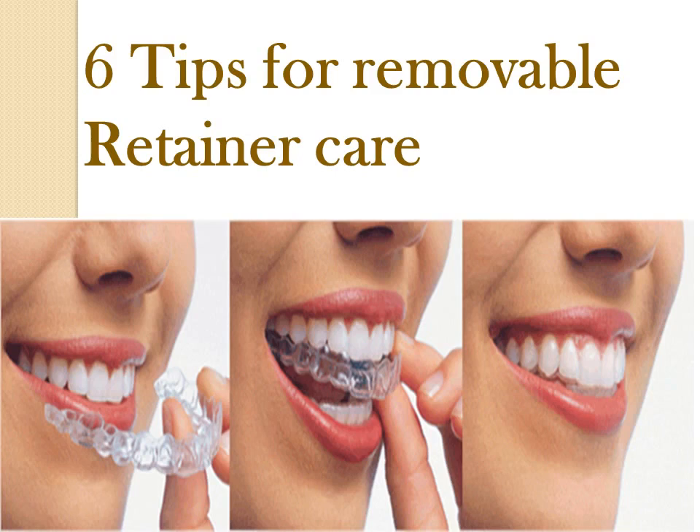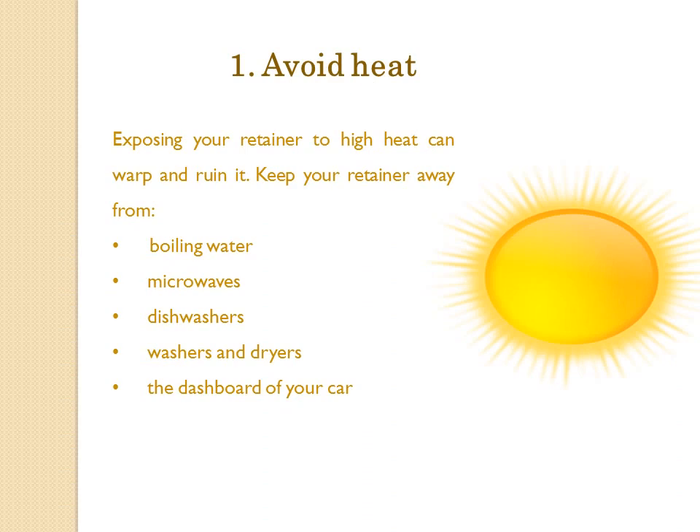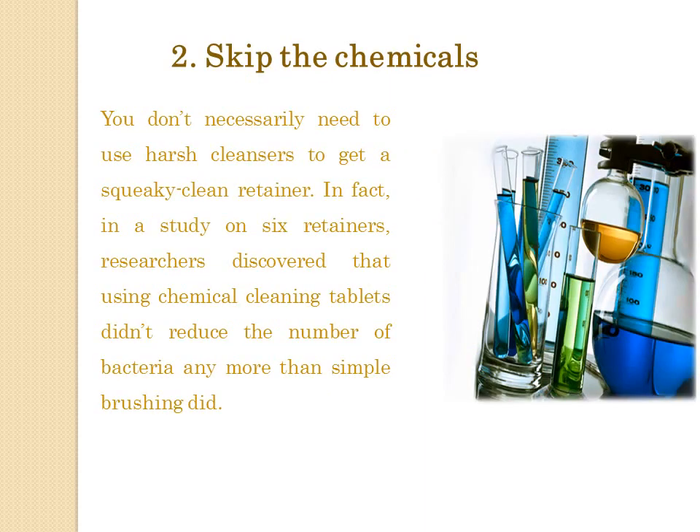6 Tips for Removable Retainer Care. Tip 1: Avoid Heat. Exposing your retainer to high heat can warp and ruin it. Keep your retainer away from boiling water, microwaves, dishwashers, washers and dryers, and the dashboard of your car.